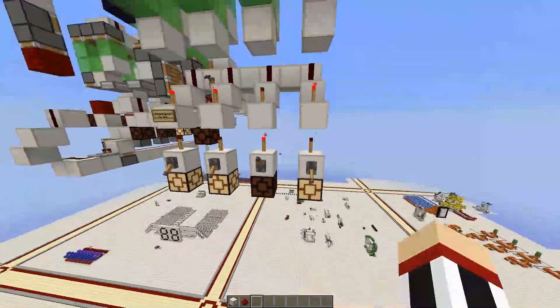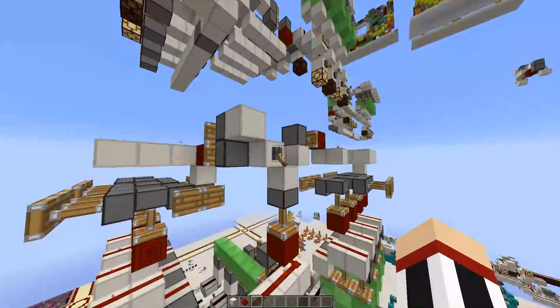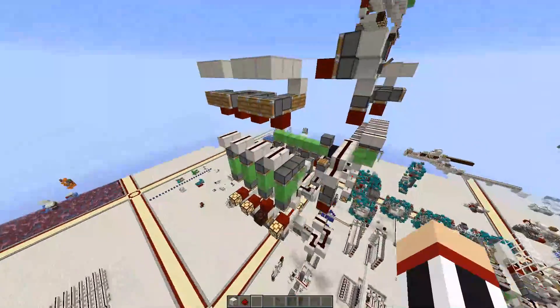Let me enter some data here: one, zero, one, one. And when this unpowers — this happens — and that's exactly what I just entered. So it's working perfectly.